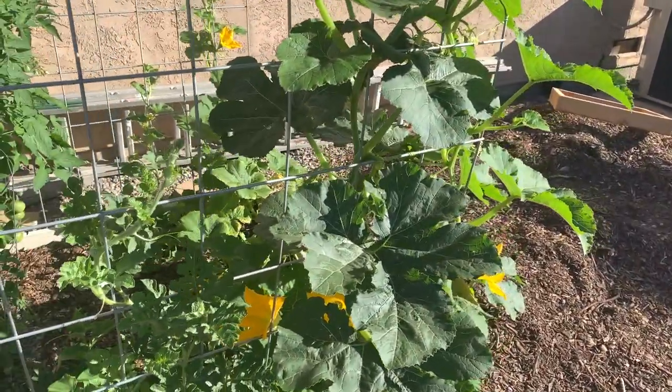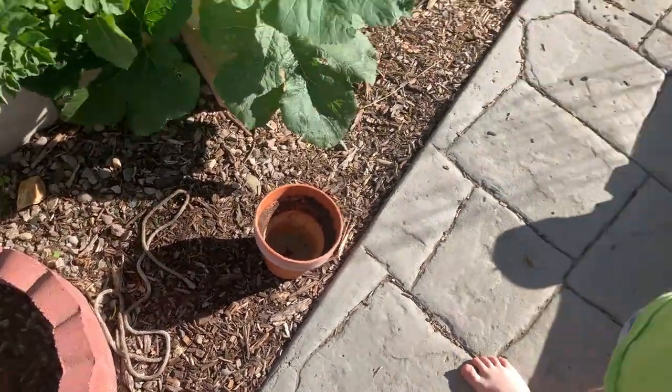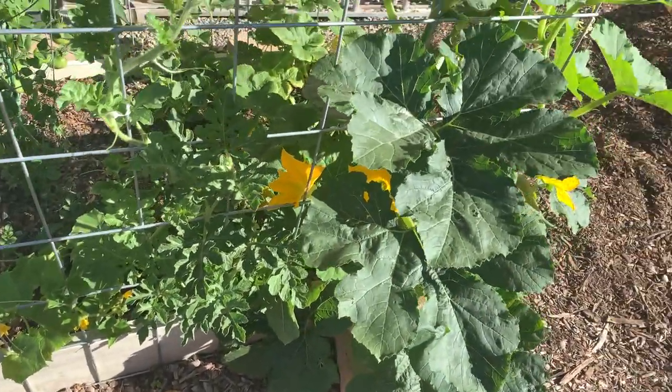That looks like a snake. That looks like a snake? What if I just keep it there? No! It's a rope, but it looks like a snake.